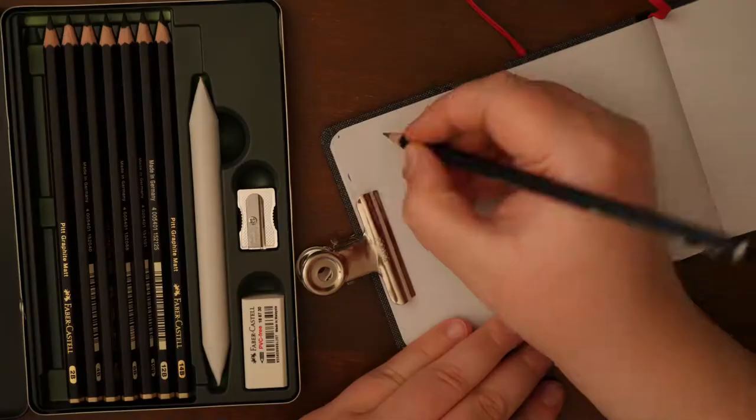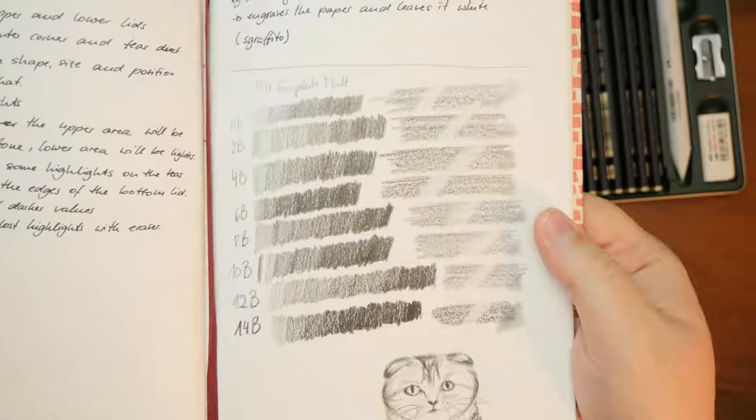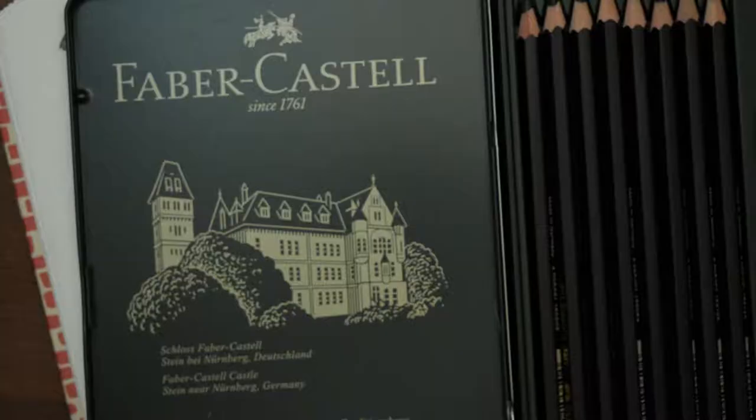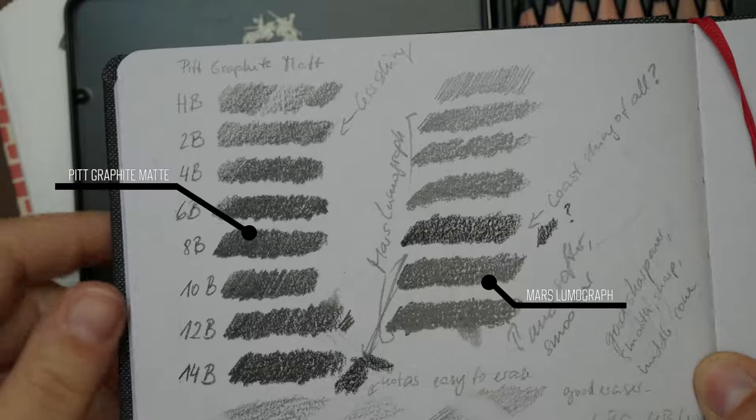They promise to be more matte than other graphite pencils and I was curious. As I mentioned in the last video, I like how affordable graphite pencils are as a supply in comparison to other art media. Graphite pencils were my medium of choice when I just started with art as a teen and bring so many good memories to me.